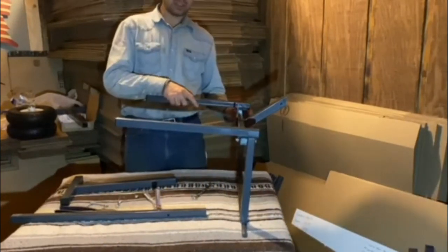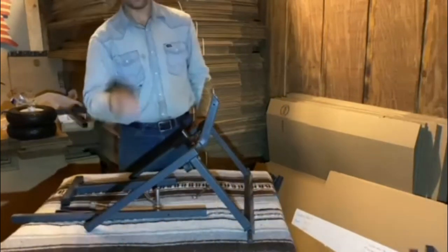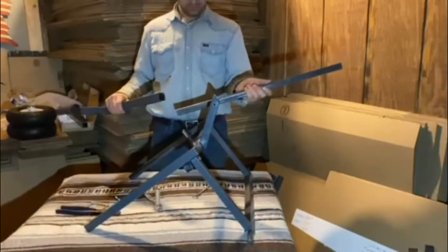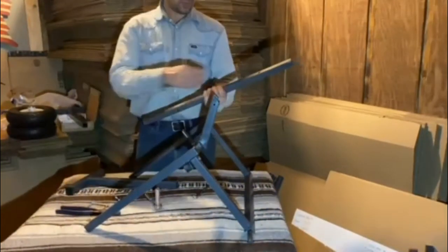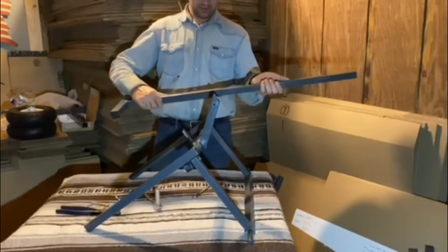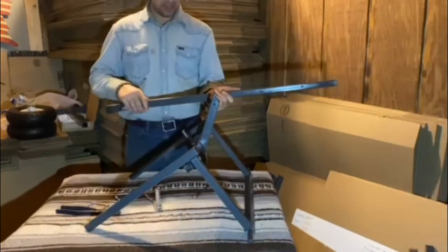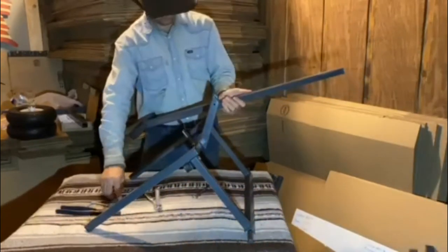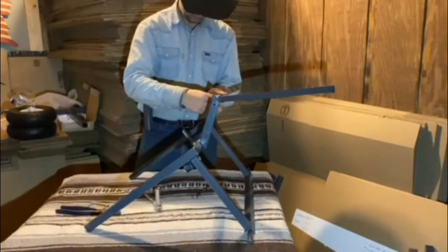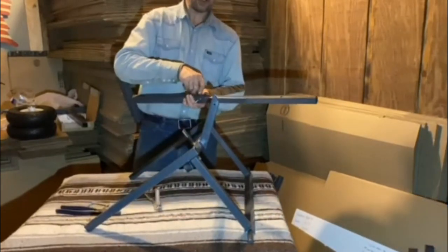Okay, now once you have those two bolts tight, you can see your cart is taking shape. All we have is one more bolt to do, and that's putting our handle together. On your handle, you'll notice you have a small hole and a big hole. By process of elimination, you're only going to be able to use the big hole for your bolt anyway. Align the two big holes and just put your bolt right through. Tighten it down — again, it's a half-inch head bolt.